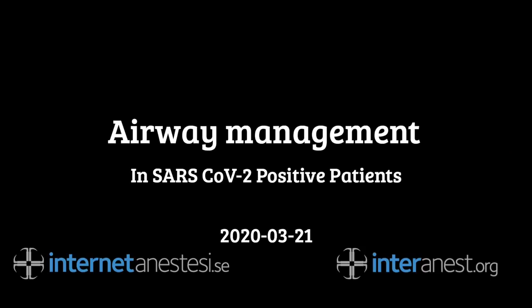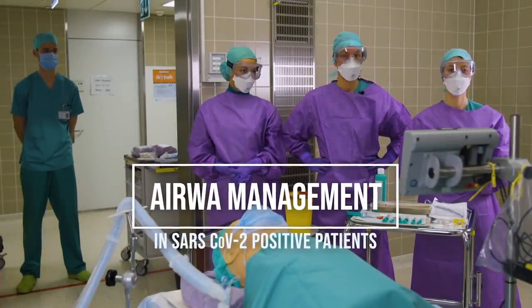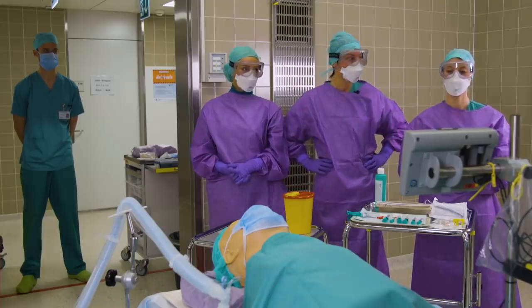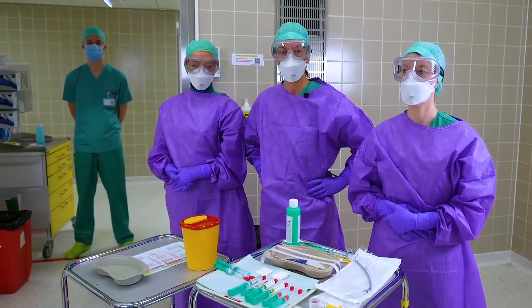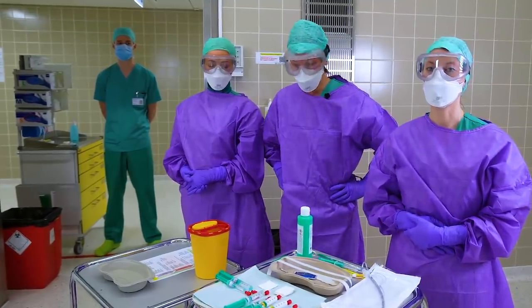This video is a demonstration of techniques that can be used to intubate patients with a suspected COVID-19 infection. It's been produced by Dr. Lukas Kandler, who is a consultant anesthesiologist in Zurich. We are from the Institute of Anesthesiology at the University of Zurich. My name is Vanessa Moll. I'm an attending here. Larissa is a resident and Manila is an anesthesia assistant. We are here today to introduce our airway management concept for COVID-19 positive patients at our university hospital.